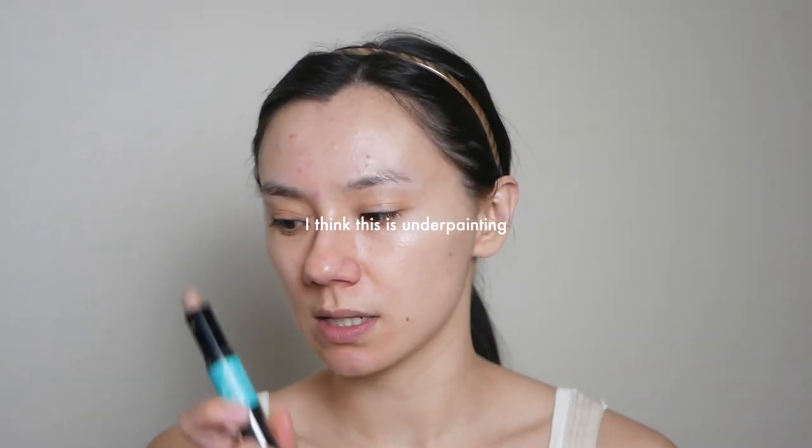I am back today with another makeup tutorial. I'm actually getting ready to go out with a couple of girlfriends. I've seen some things on Instagram, the internet, that I've been wanting to try. So one thing that I saw on Instagram that I really wanted to try was a more natural contour look that involves contouring first. I've honestly been avoiding contouring, but we're going to experiment.